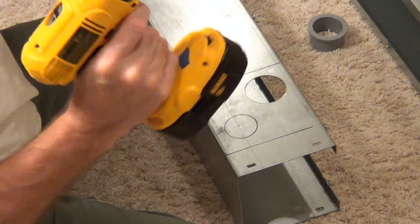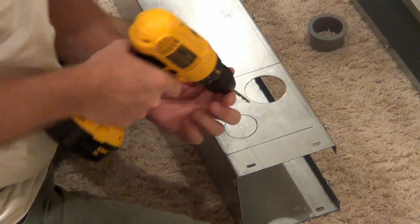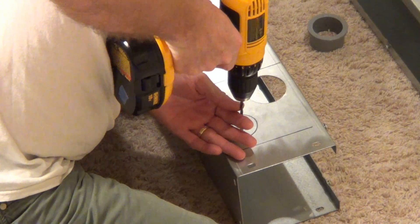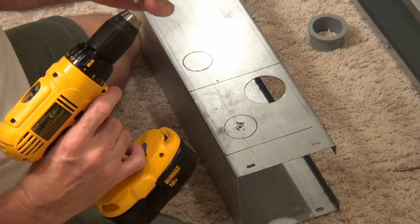So let's do a couple. We're going to start with a small pilot hole. This is the hole we want to knock out — a 2-inch hole. Start with this guy, put it up to this one.